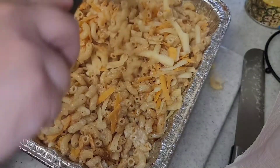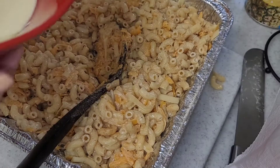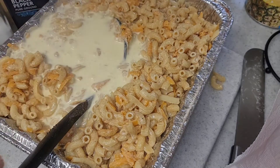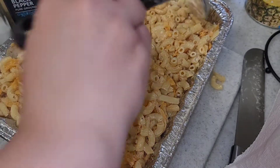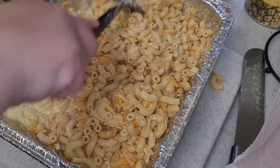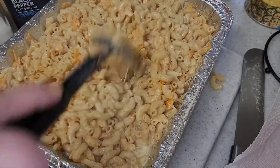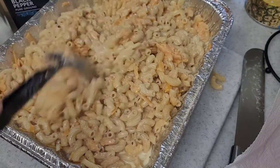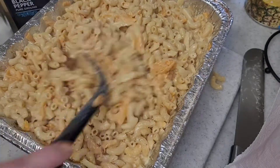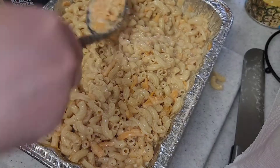Just keep mixing everything together. Now you're going to take that mixture you made earlier and pour all of that in there — that's what's going to make it very creamy and not dry. I did try it at this point and there was so much flavor in it. It was so good.